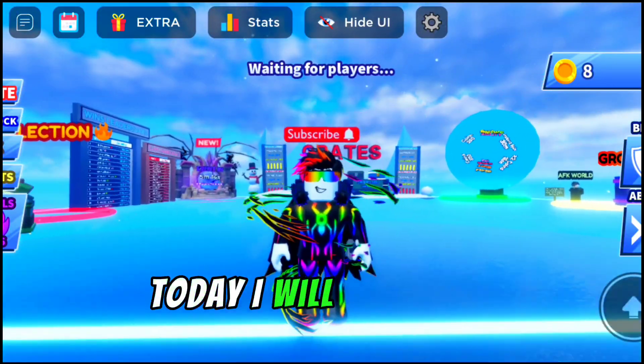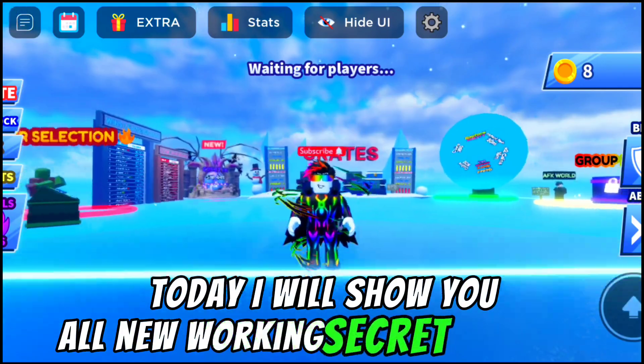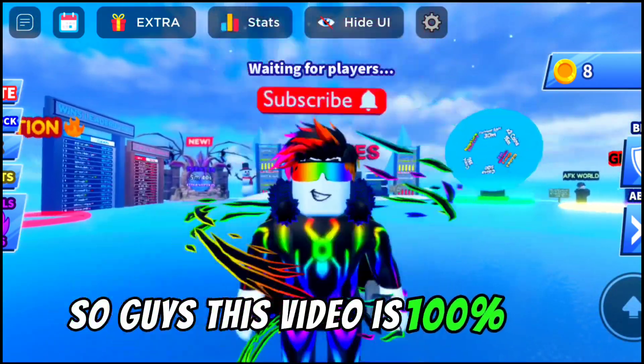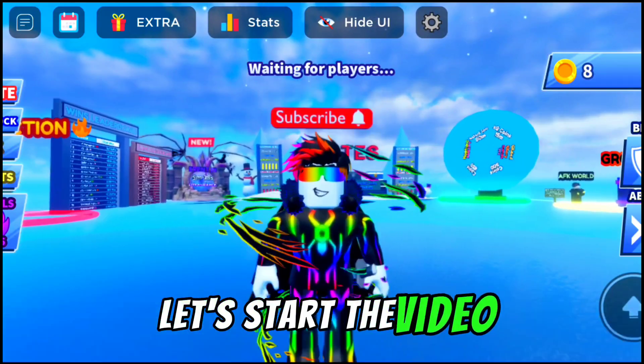Hello BMX Army, today I will show you all new working secret codes of Roblox Blade Ball. This video is 100% real, let's start the video.